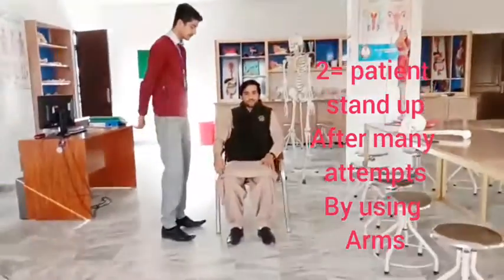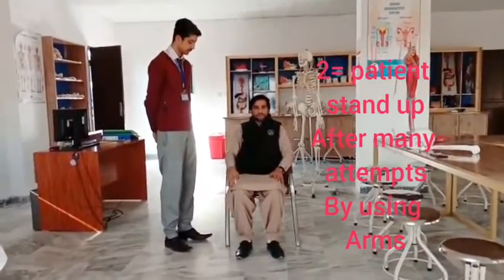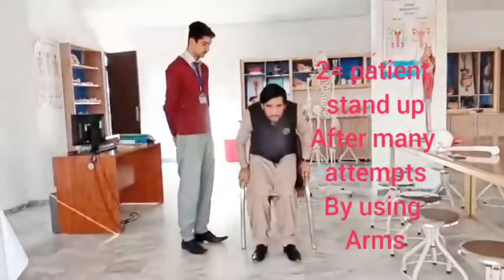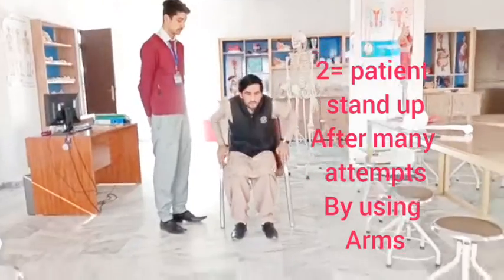We mark it as 2 if the patient uses his arms and requires many attempts to go from sitting to standing. The patient cannot stand on the first attempt and requires 3 to 4 attempts for standing.